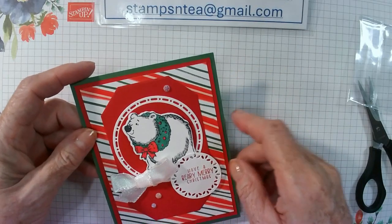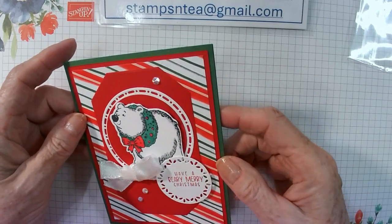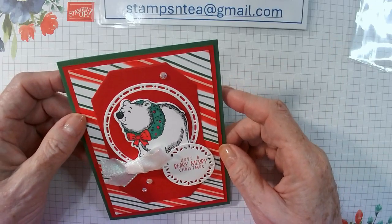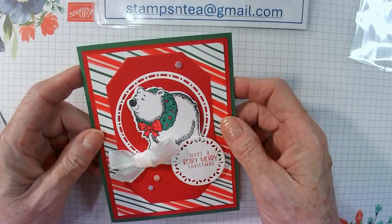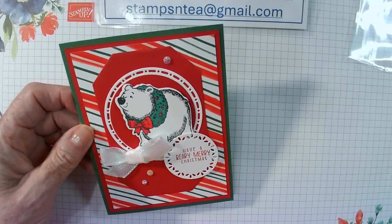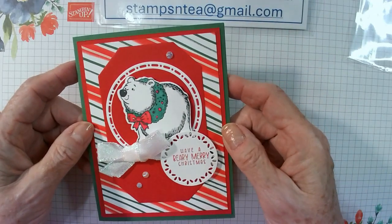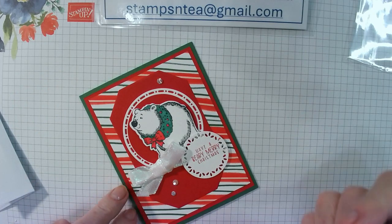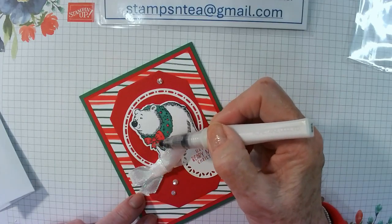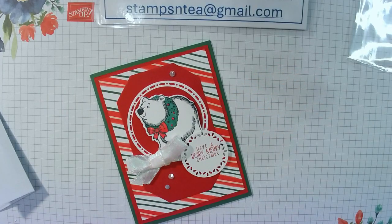There you have it — one really, really lovely card. Now I did see this card on Pinterest. I really do not know who made the original card, but it was on Pinterest, so I can't say it's my own design. If you'd like to copy and share this card, I'm sure it would be okay — you can copy mine. The one on Pinterest was a little bit different — it had different circles and different DSP. The only other thing I would do is take a little bit of Wink of Stella and just touch up the bow with it, just to give it a little bit of sparkle. Just an extra little touch.